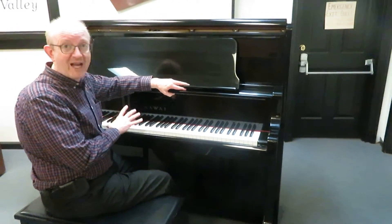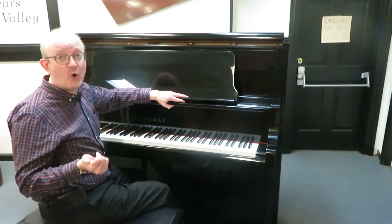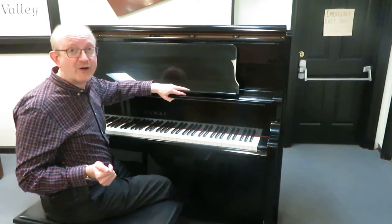So if you're interested in this particular piano, you'll want to get in contact with us. Make sure you are on our homepage at pianocenter.com.